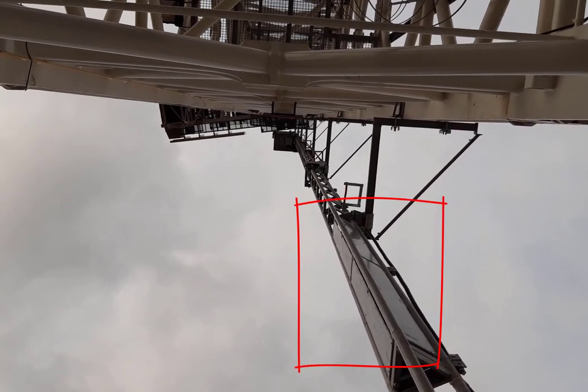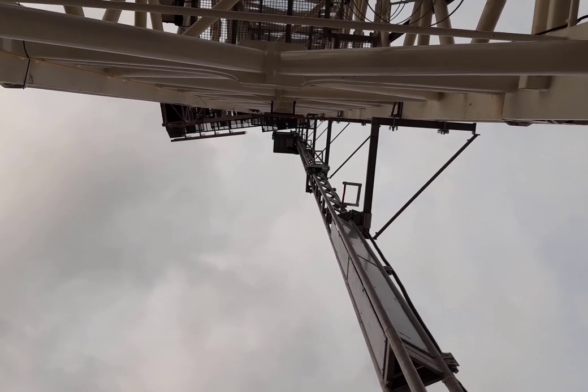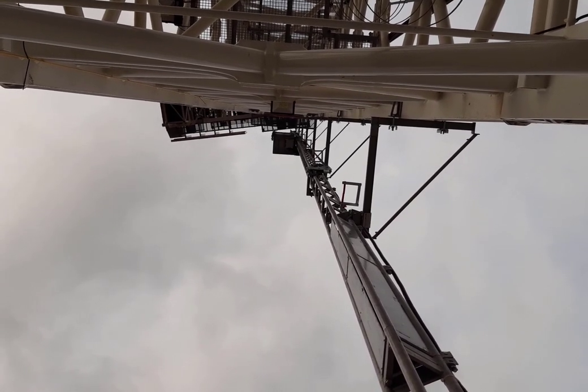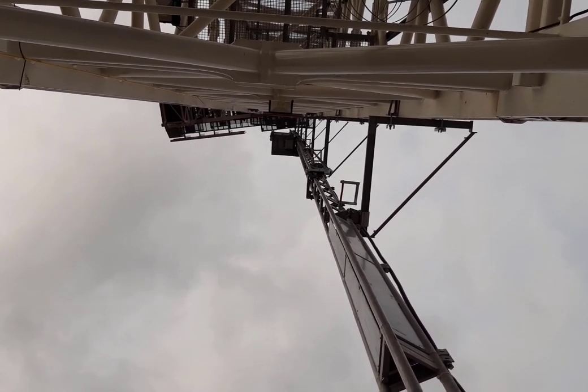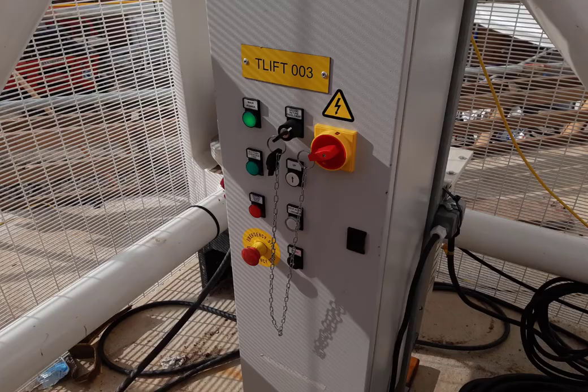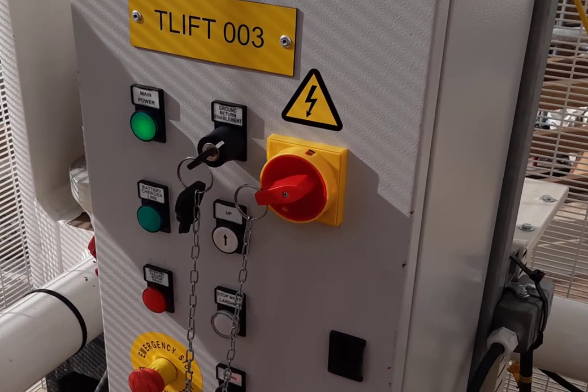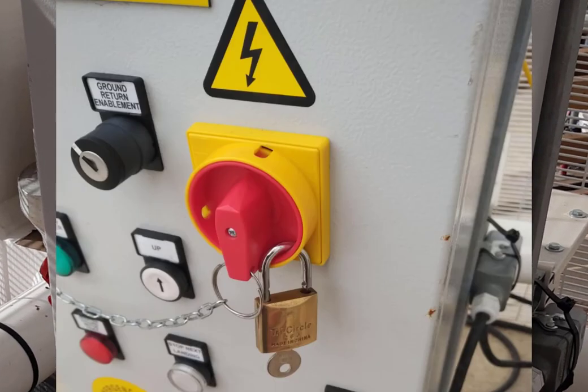You'll notice there's a solid section of lift mast which is adjacent to the anticlimb. This is to prevent unwanted climbers from bypassing the anticlimb by climbing up the lift mast. Make sure you park the lift well clear of this section. The lift should be left isolated with a padlock fitted to prevent unauthorised use.